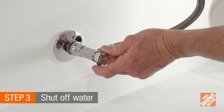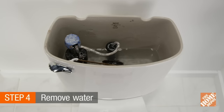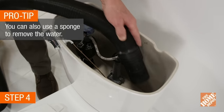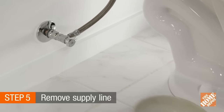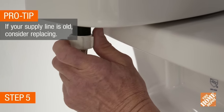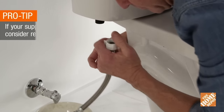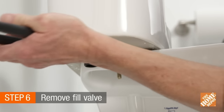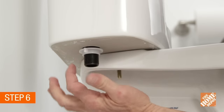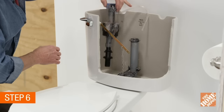First, shut off the water supply at the stop valve located behind the toilet. Flush the tank to remove as much water as possible and use a shop vac to vacuum up any excess left in the tank. Next, place a cup or bowl under the valve to catch any excess water. Find the supply nut at the bottom of the tank and loosen it by turning counterclockwise. Use your adjustable pliers to remove the fill valve retaining nut on the bottom of the tank by turning it counterclockwise. Remove the fill tube from the overflow and lift the entire fill valve out of the tank.